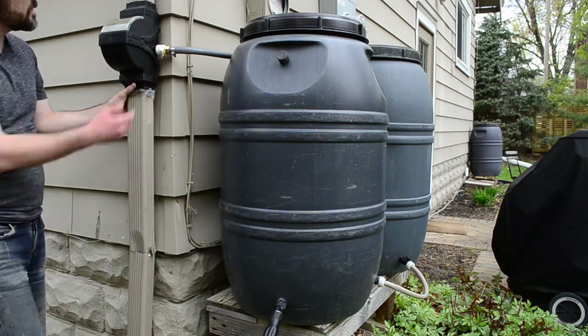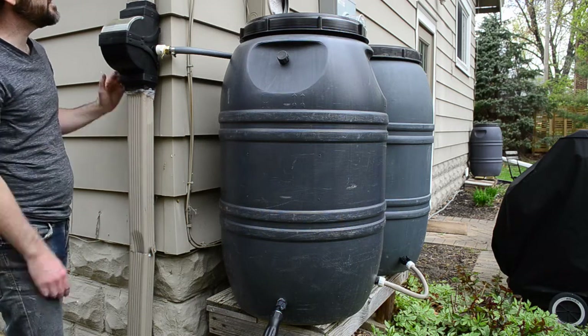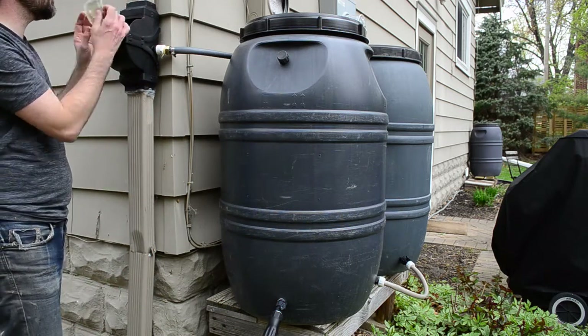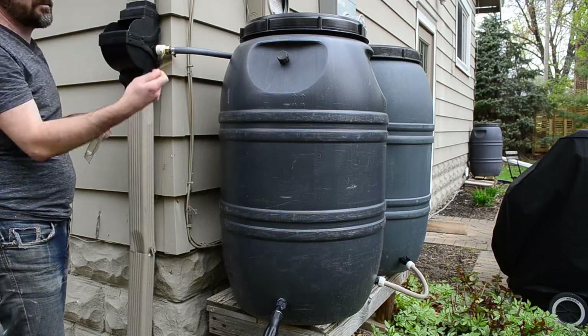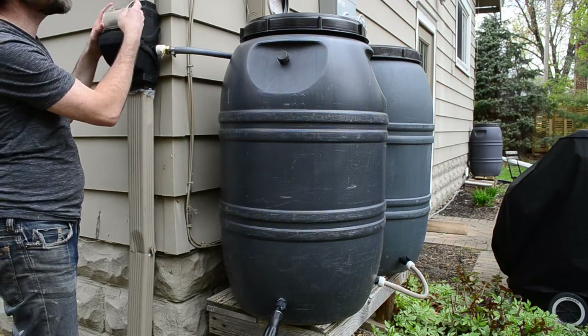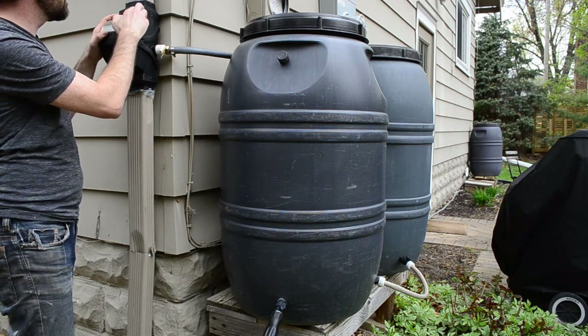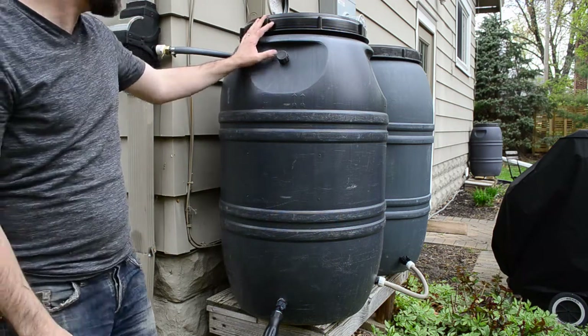You'll want something that goes in your eavestroph downspout so you capture the water coming through. I'll put a link to the one I really like — it has a mesh so it captures leaf litter coming down and keeps it from getting into your barrel.